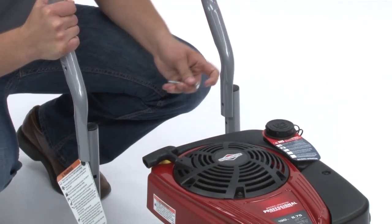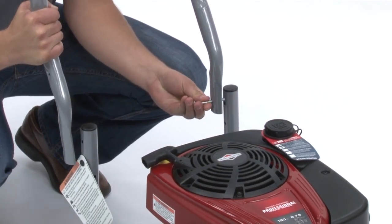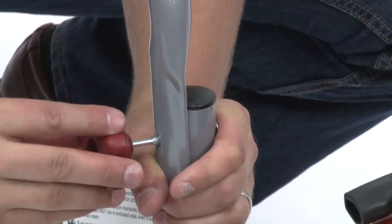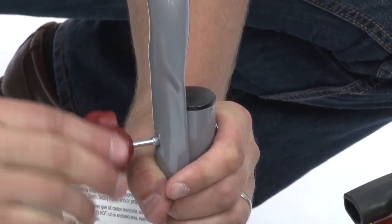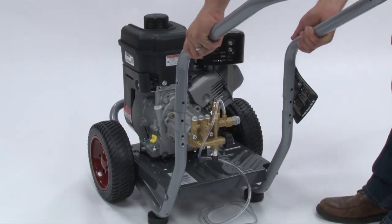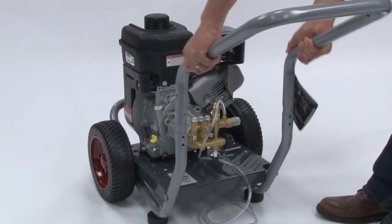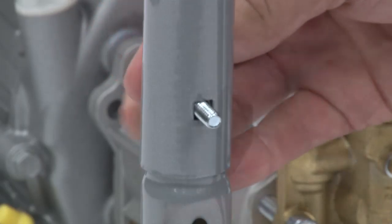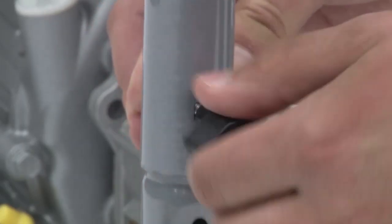If you have a fold-down handle, attach it by making sure the holes align, then insert the bolts from the inside of the handle and attach the plastic knobs from the outside. If your handle doesn't fold, place the handle into the supports making sure the holes align. Insert the bolts from the back of the unit and tighten the knobs onto the bolts from the front.